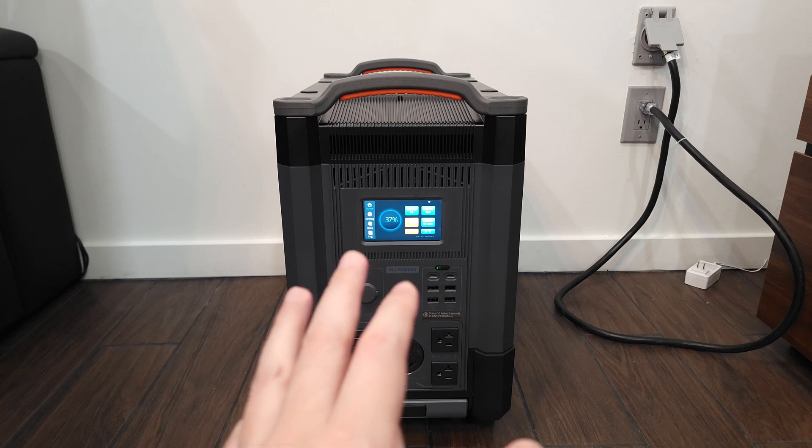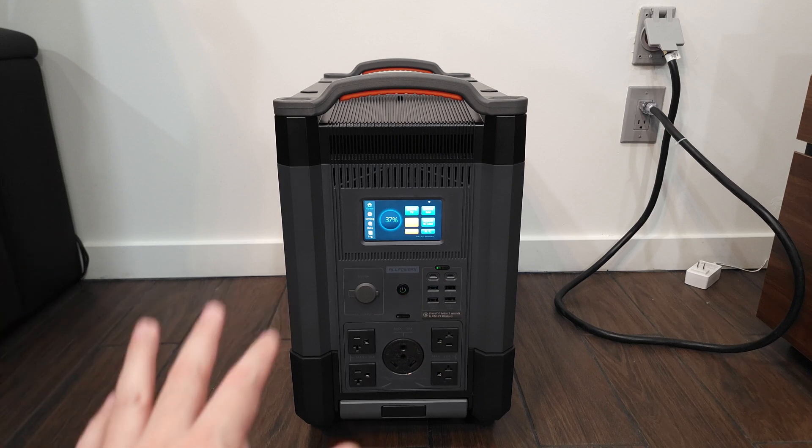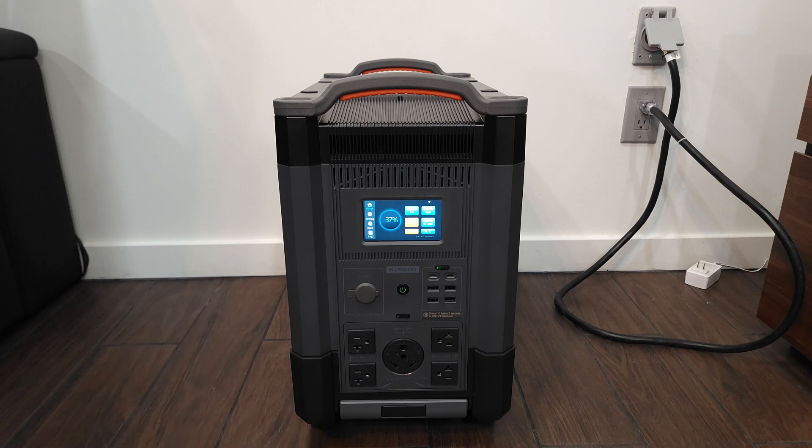Overall, this is definitely one of the better power stations out there. I own maybe five or six from All Powers at this point and none of them have had any issues, so when it comes to reliability, All Powers is definitely a brand I can vouch for. If you happen to be shopping for a larger capacity power station, I would highly recommend this one — the All Powers R4000. If you'd like to purchase or get more information, the link is in the description. Thanks for watching and I'll see you all next time.